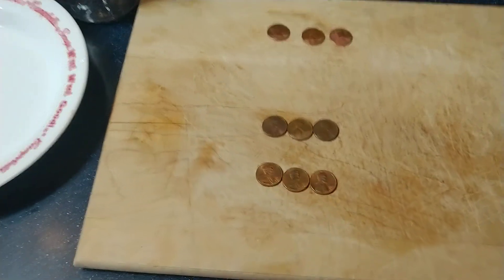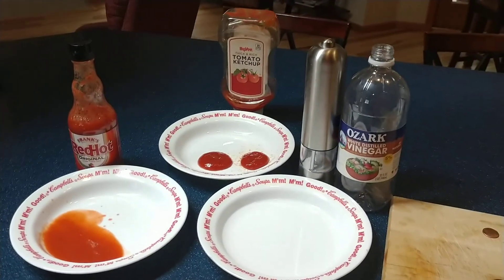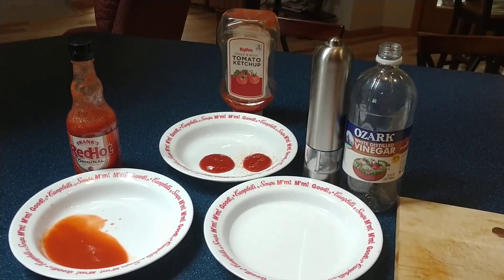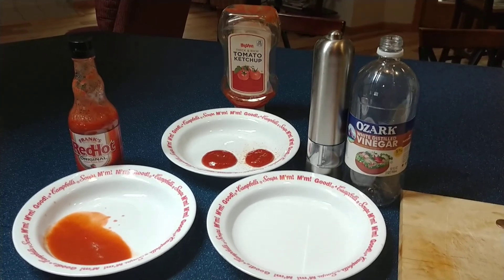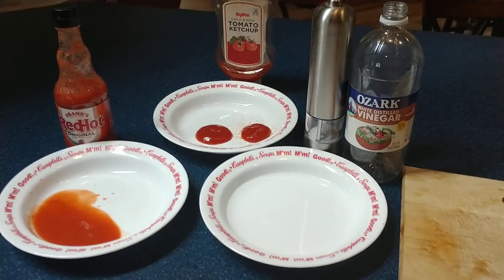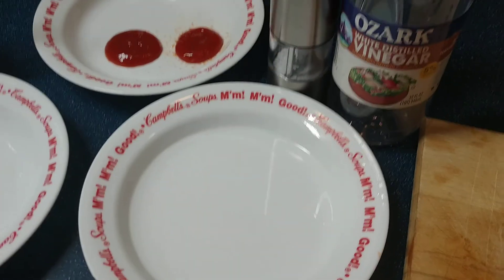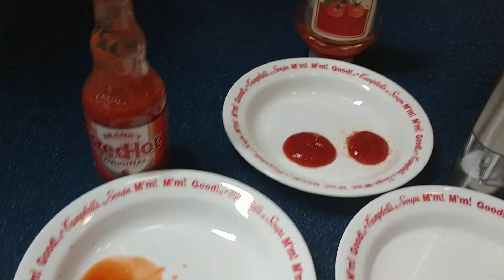Now I'm curious about how we're going to clean this penny today. I've been told that you can clean it with vinegar and salt. Well, vinegar and salt is in ketchup, it's in hot sauce, and of course you can make your own with vinegar and salt. So I was curious to know which one would work the best. I poured some vinegar into this bowl and put salt in there, and I also poured out some ketchup and some hot sauce.